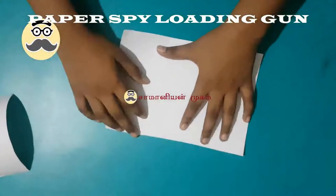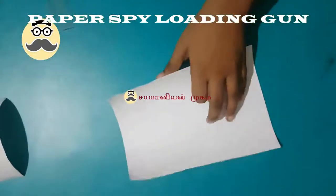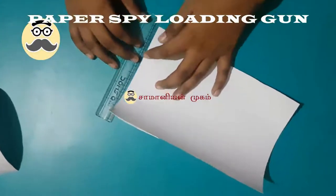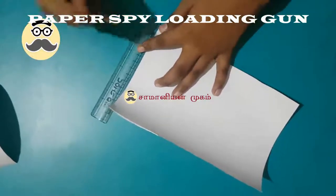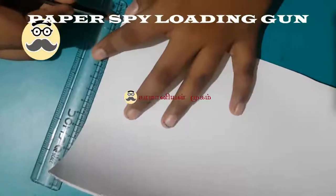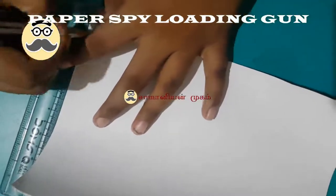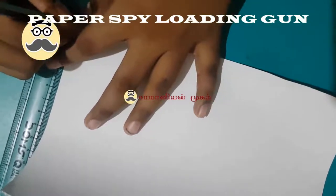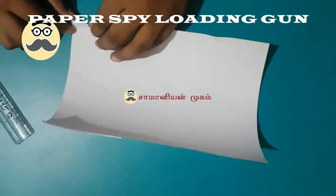Take one piece, take the scale and mark it up to one, and fold it.